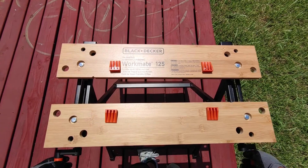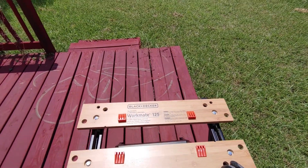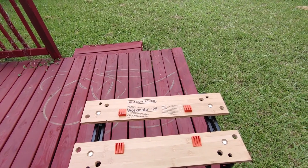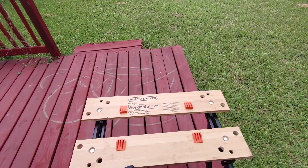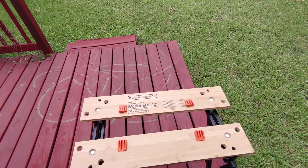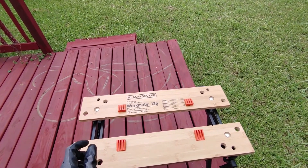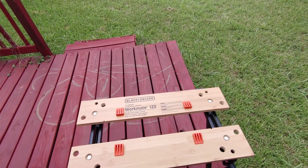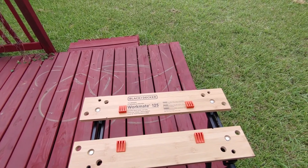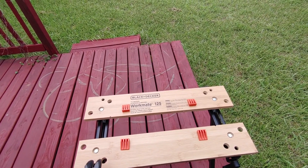This little workbench sawhorse is around 30 bucks on Amazon. It was easy to assemble — it only took me about 20 to 25 minutes to put it together. All you really need is a Phillips screwdriver and a hammer. It comes with a little tool that tightens everything else up and helps you put it together. Not that hard to put together at all.